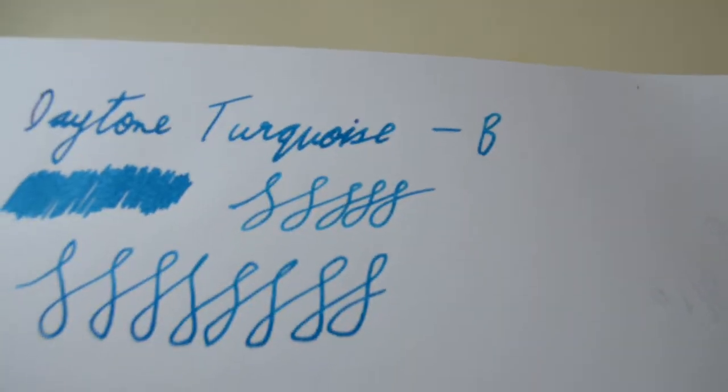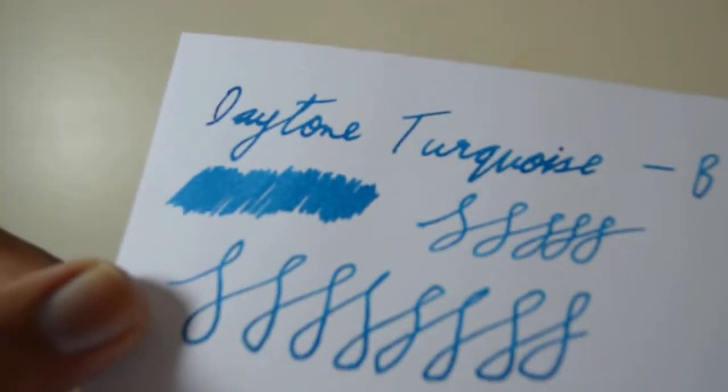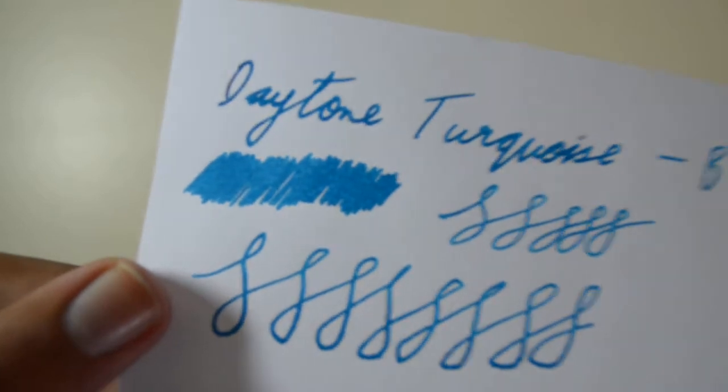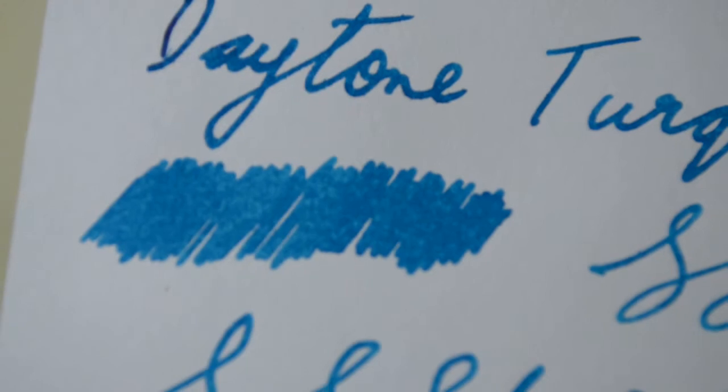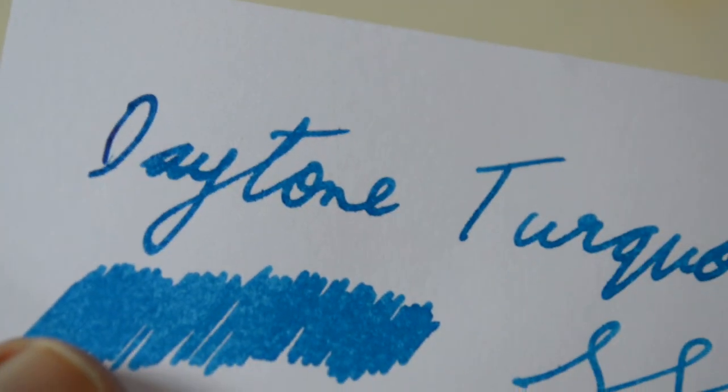The second paper I used was JK Cedar, which is 100 GSM — very thick paper and very fountain pen friendly according to a lot of people, though not according to me. With the Schmidt broad, a very wet nib, you can see it is better on this paper but still a bit patchy. And even on this paper there was a little bit of feathering, and also a little bit of bleed-through — though keep in mind this is a very wet pen.